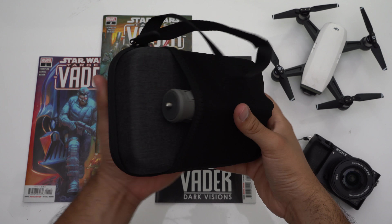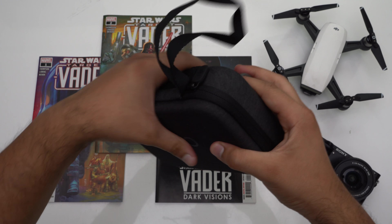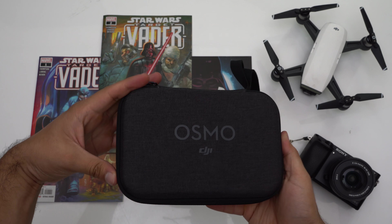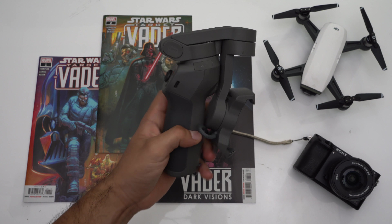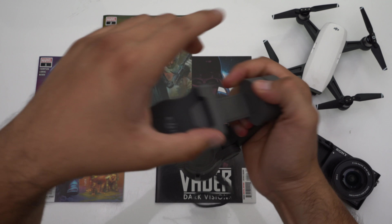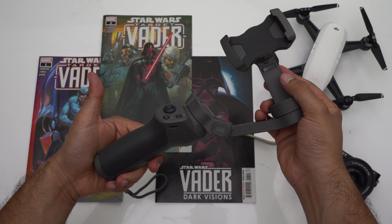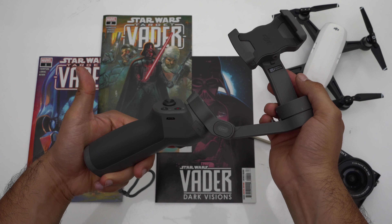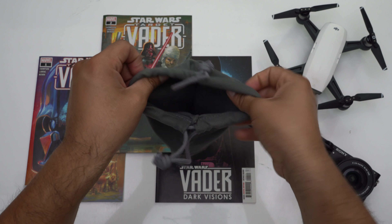The Osmo Mobile 3 retails for $120, which is not bad at all. But I highly recommend you go for the $140 combo pack, because with it you're also going to be getting the collapsible grip and space attachment. But more importantly, you're going to be getting that all-important hard shell carrying case. Otherwise, all you'll have to keep it safe is this carrying pouch. So just be safe and get the case — you won't regret it.